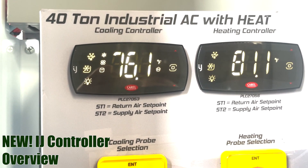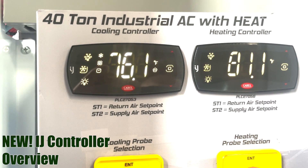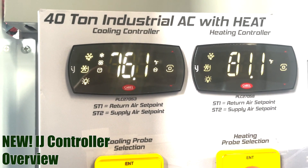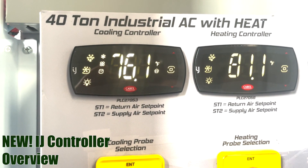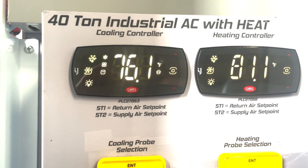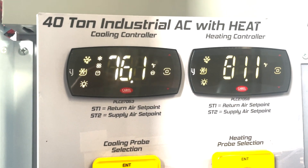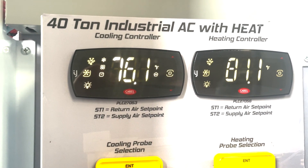Welcome back to the Smart Academy. Today we're going to show you the new Corel IJ series controller. Changing set point one — return air — and set point two — supply air — is very similar to the previous controller, the SA-66. I'm going to walk you through that now.